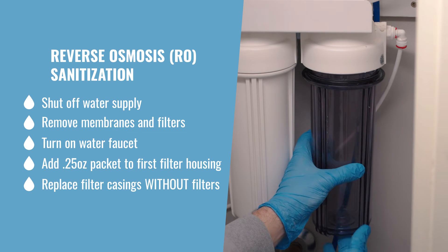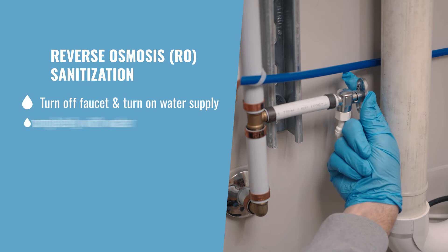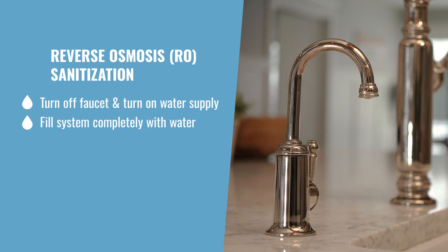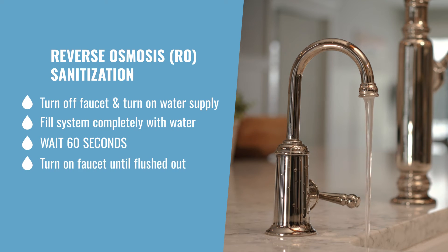Next, replace all casings without the filters. Turn off the faucet and turn on the water supply. Allow the system to fill with water. Once the unit is completely full, wait 60 seconds to ensure complete sanitization. Then turn on the water faucet and run until the system is flushed out.